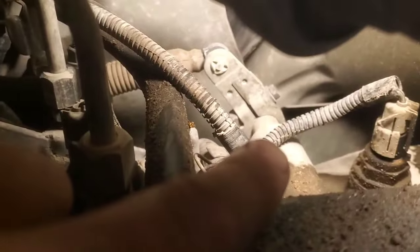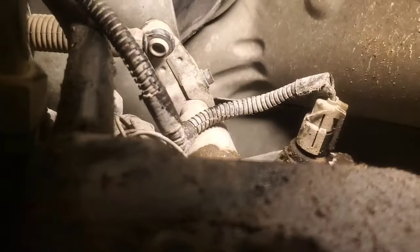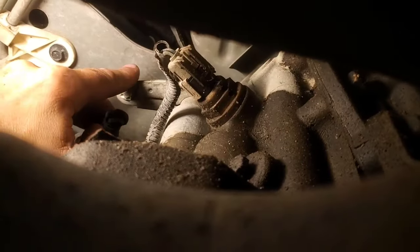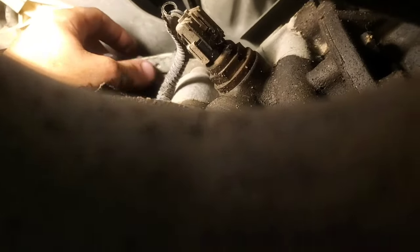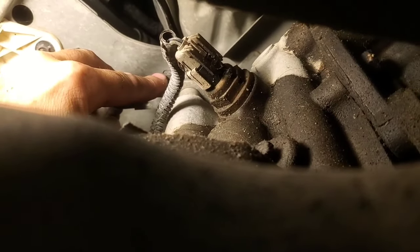So we're going to pop that cable off, probably just with a screwdriver, and then move the lever as far clockwise as we can. With that popped off using a screwdriver, the lever goes one more position click — that's where they want you to have it. Then we'll take this 10 millimeter bolt off and remove the lever.